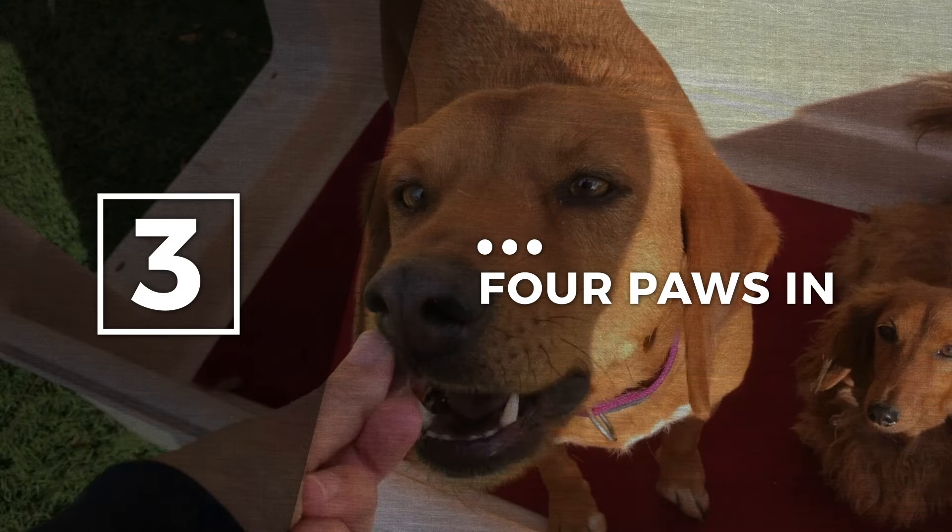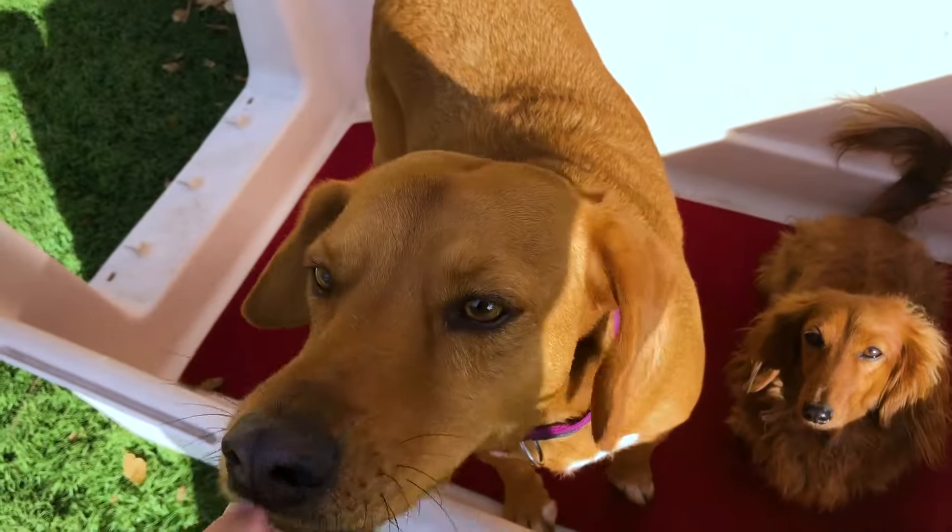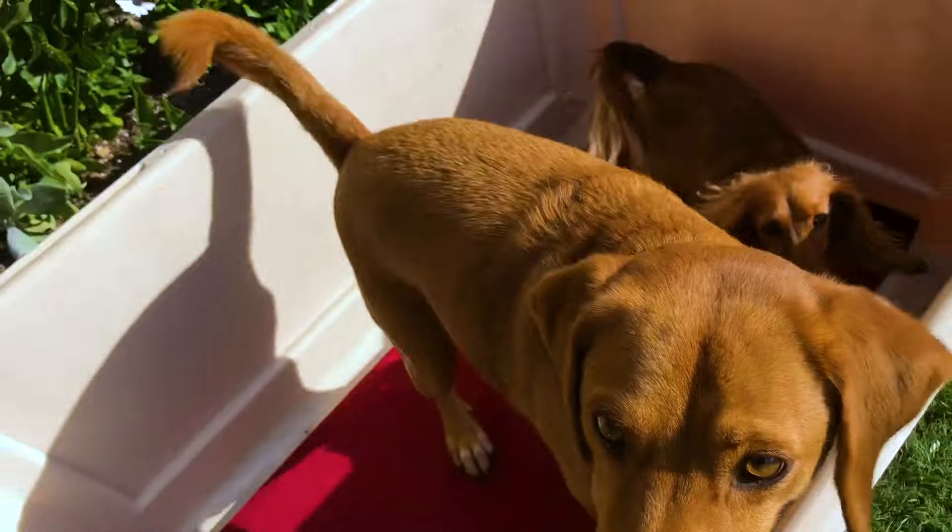Step three: four paws in. The next step is to teach your dog to step inside the crate and then subsequently turn around. Break this down into two separate parts. If your dog steps in and quickly backs out, or if your dog is stretching to take the food, this is a sign that you have raised criteria too high.